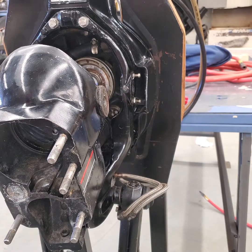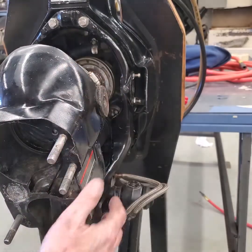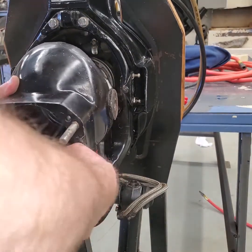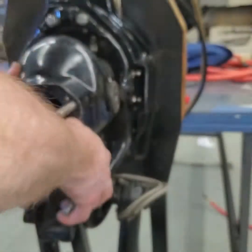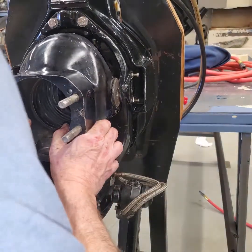Let me get the bellows adhesive on there and we'll be ready to go. Hose clamp's in position — let's see if we can slide this down into position. There we go.